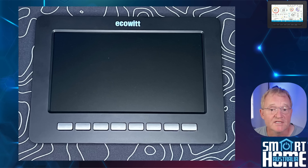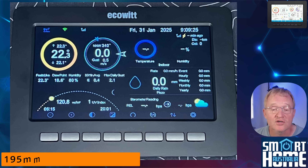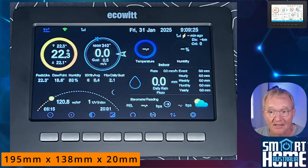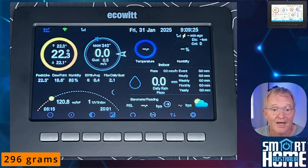You get the unit itself, which is a high resolution 7-inch display with good contrast and vibrant colors, although it is not touchscreen, which is not a bad thing as you avoid fingerprints all over the display. The display is approximately 195 millimeters wide — remember, displays are measured diagonally — 138 millimeters tall and 20 millimeters thick, and weighs an impressive 296 grams. So light enough to not be an issue when hanging from screws on the wall, but heavy enough to feel sturdy and well made.